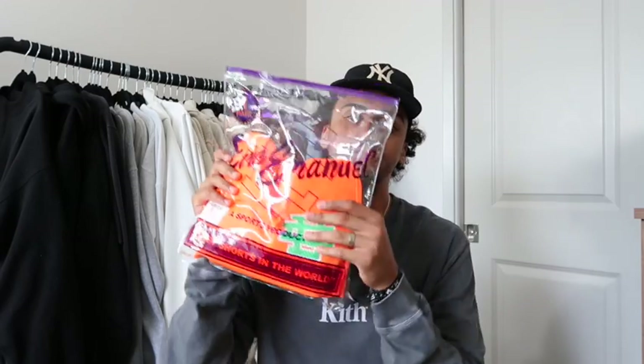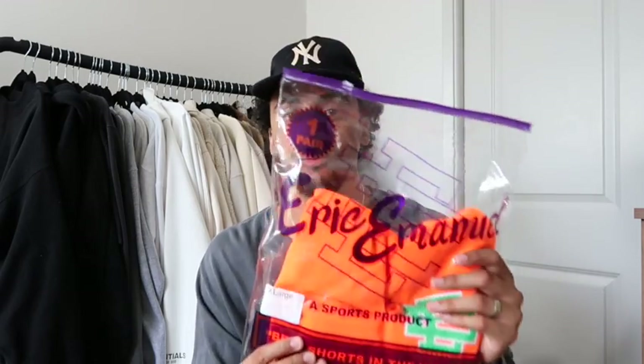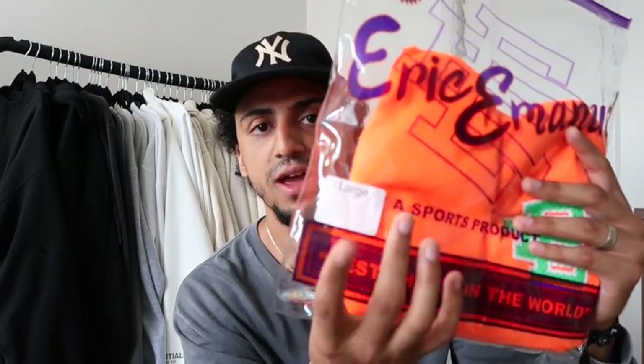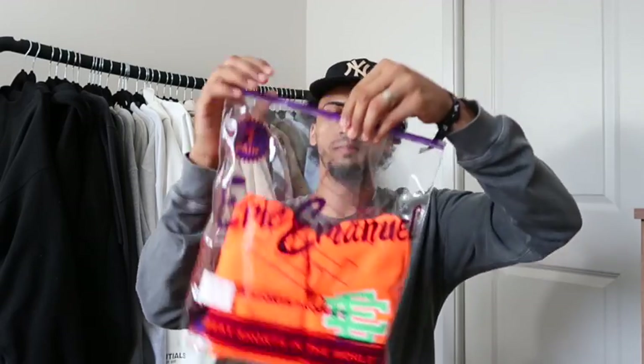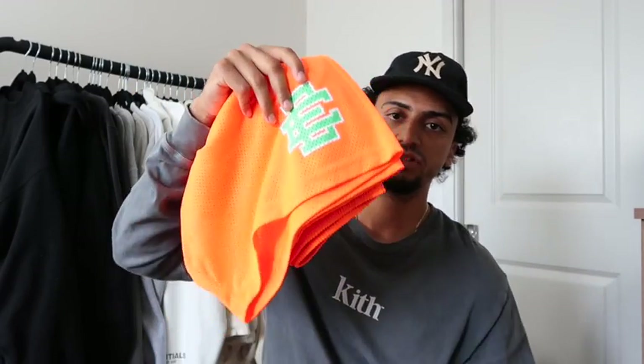For the guys who don't know, Eric Emmanuel is based out of New York — it's pretty much the most hyped shorts in the world right now. Every single celebrity, every single YouTuber has a pair of these shorts. The first thing you get is a FedEx envelope, and inside is this little bag that says 'one pair, Eric Emmanuel, a sports product, and the best shorts in the world' — which is a crazy statement. We'll decide if these are the best shorts in the world. It also has your size right here.